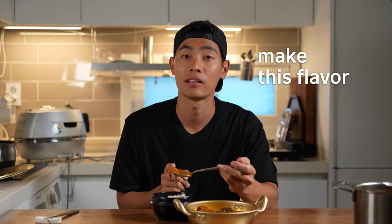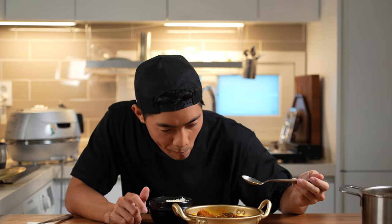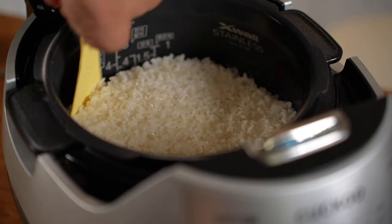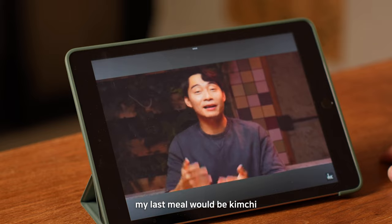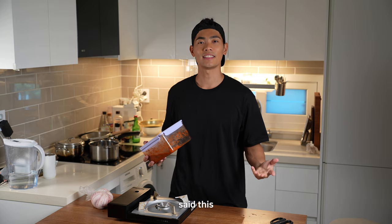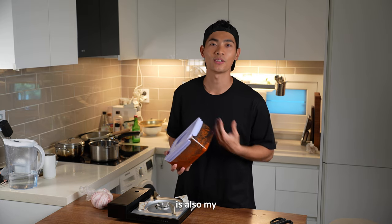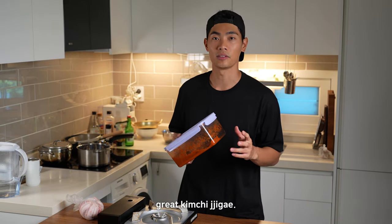Young fresh kimchi can never make this flavor. Only the old kimchi can do this job. My last meal would be kimchi jjigae — and Uncle Rojo's favorite Korean dish is also my favorite Korean dish. Don't throw your old kimchi. This will make great kimchi jjigae.